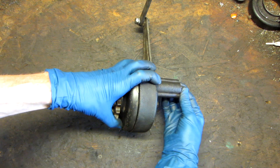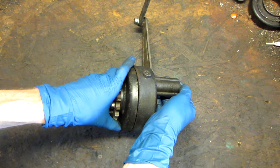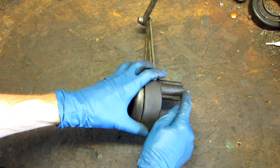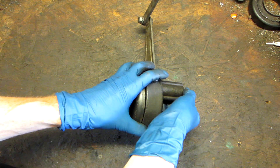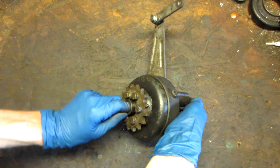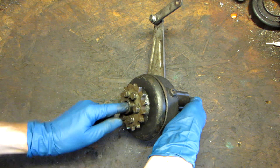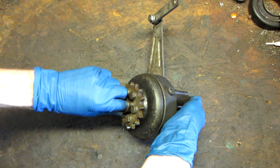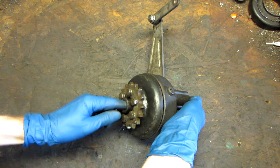If we pull out on this little rod, which connects to your shift fork — this would normally be connected to a cable and then connected to your reverse lever. If we pull that, putting it in reverse, when we rotate the input, the sprocket spins backwards with a little bit of gear reduction.